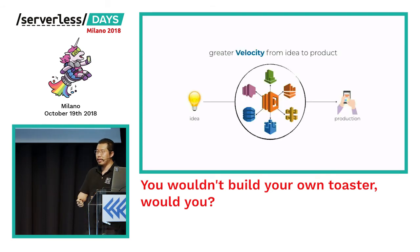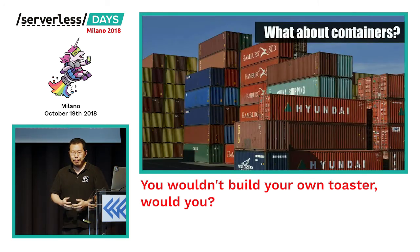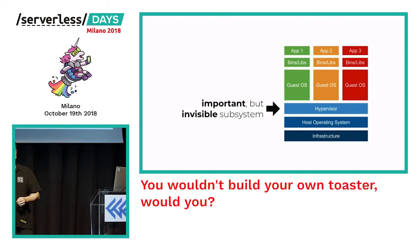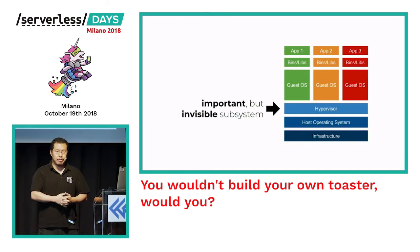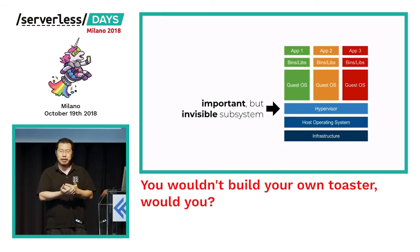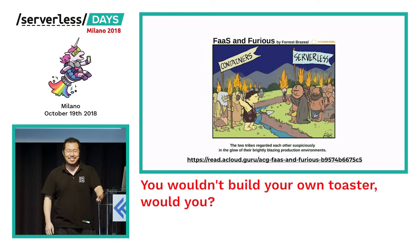This great velocity from idea to production is the reason so many of us are keen on running things serverless. But what about containers — are they still going to be important going forward? As Simon said, containers, just like hypervisors before them, are going to continue to be an important but ultimately invisible subsystem for most people building applications. If I'm a startup selling socks, why do I care about what infrastructure my code runs on? All I want is to build some APIs and data processing so that my customers can buy socks from me.